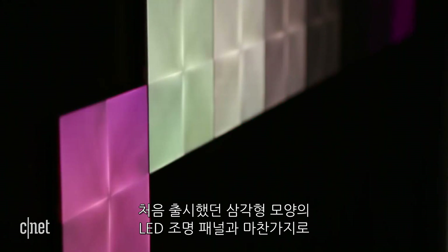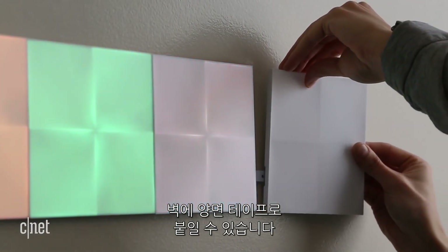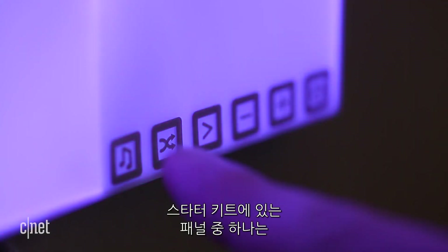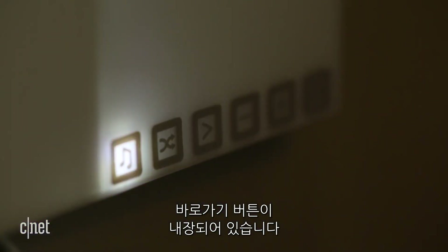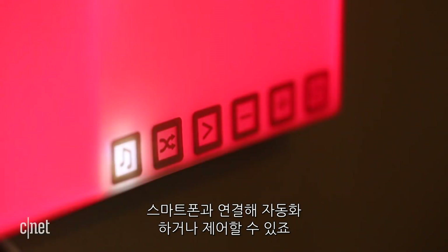The approach is similar to the first set of triangular-shaped LED light panels. You'll stick them to your walls with double-sided tape and link each one together using little connector chips. One of the panels in the starter kit features built-in buttons for quick control of the lights, but you can also sync them up with your home's Wi-Fi network to automate them or control them on your phone or with voice commands.